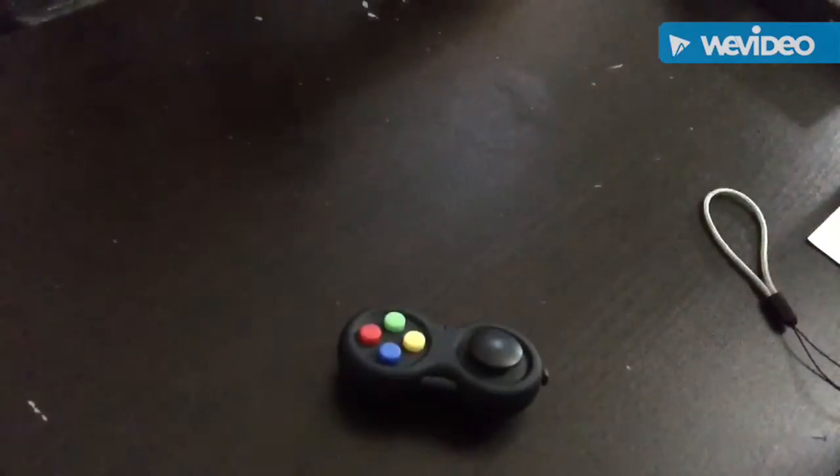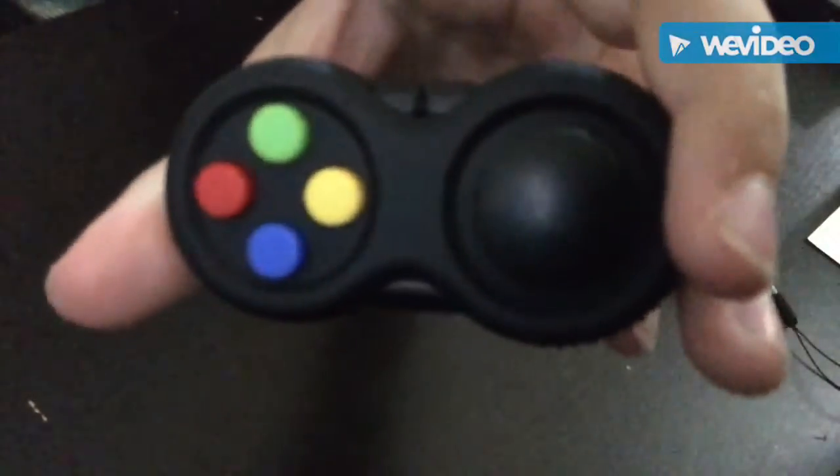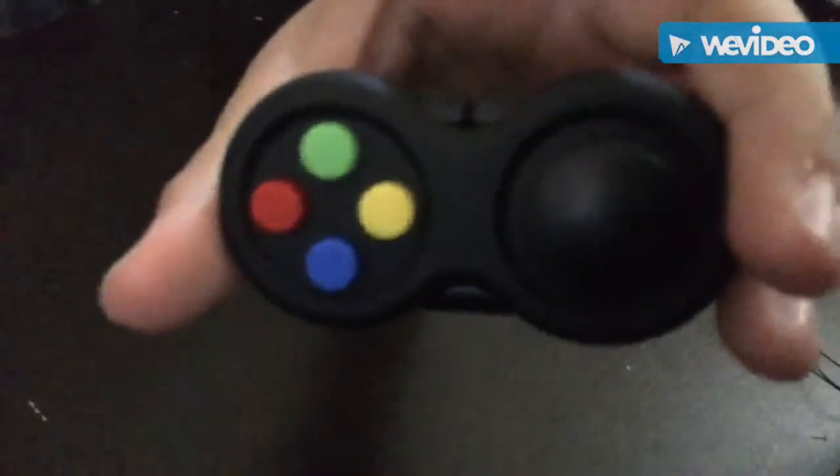You could definitely bring this little attachment too. Hopefully you guys enjoyed the video — this is the brand new fidget controller. Thanks for watching and bye!